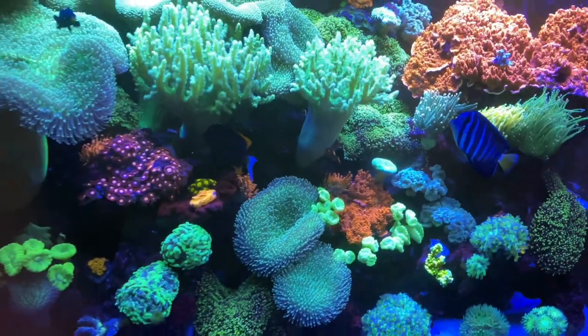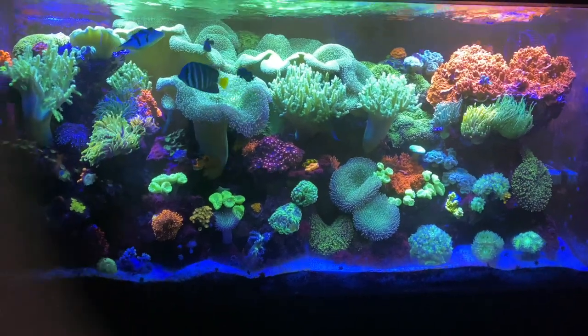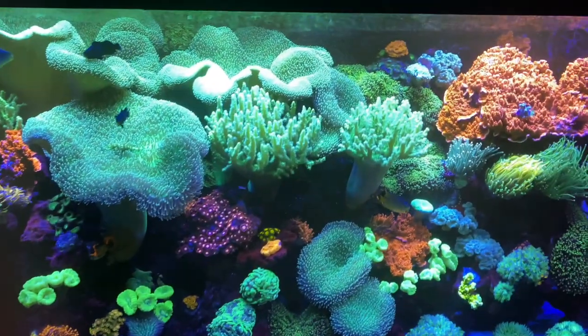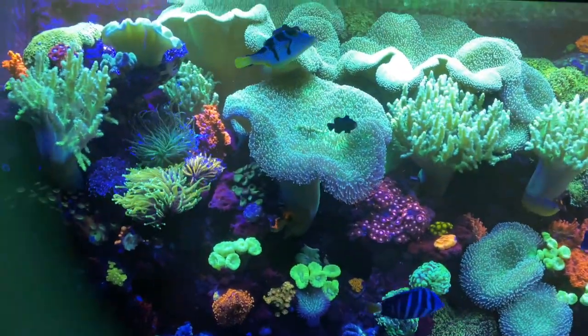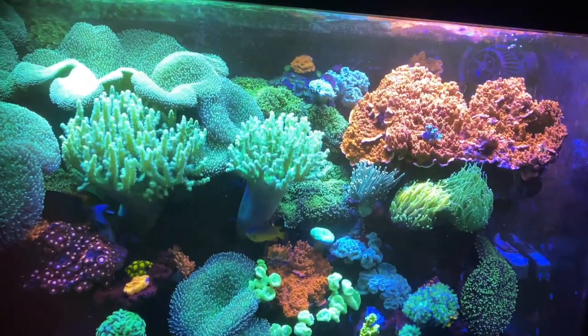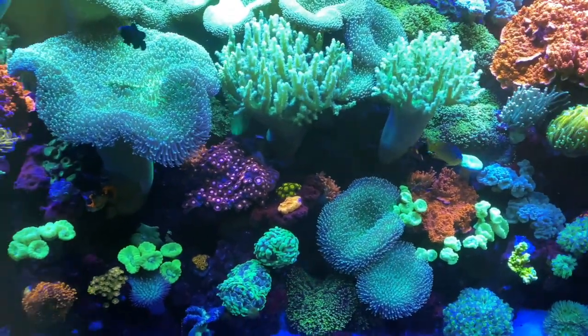I'm super stoked on my reefing right now. There are times I don't like it and times I do, but right now I just look at this thing and it's a marvel of color — it looks like one of those glow-in-the-dark posters. The tank is on fire. I may start fragging some stuff; I think I'm probably going to have to at some point. But for right now, this thing is on fire and I'm super stoked.